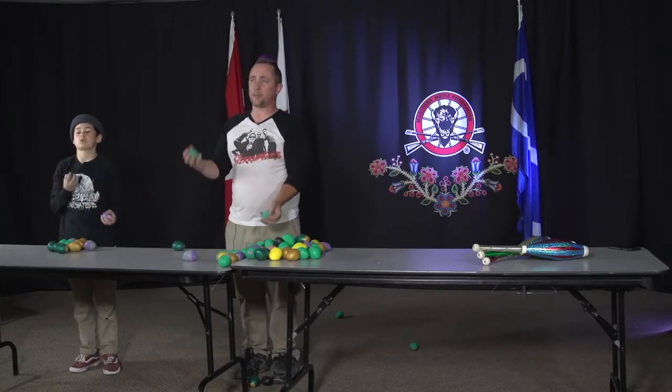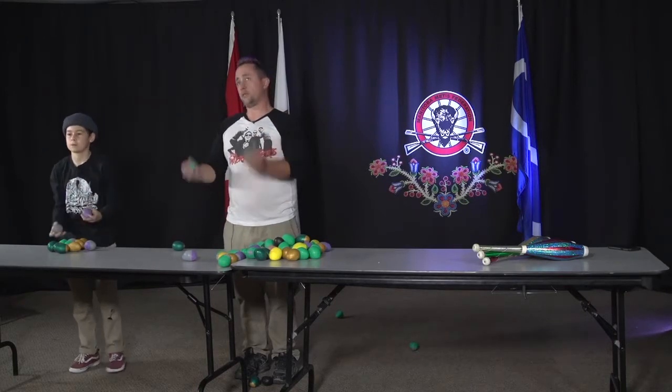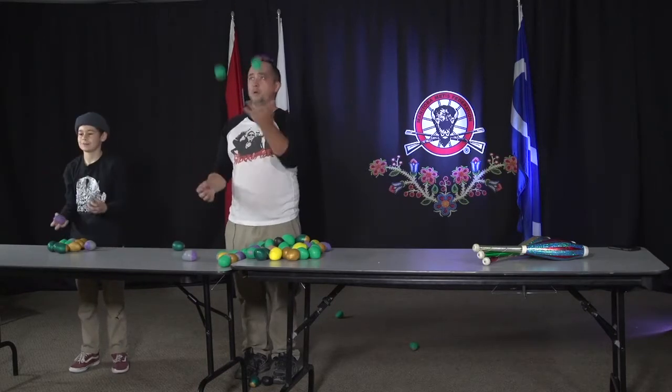Everybody at home should work on step two — one, two, three. Throw, throw, catch, catch.